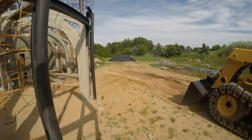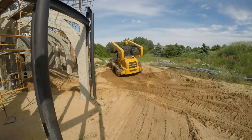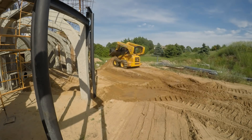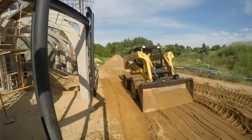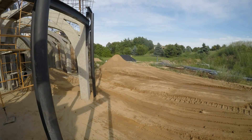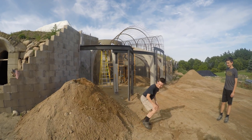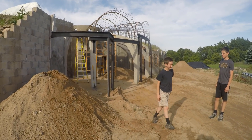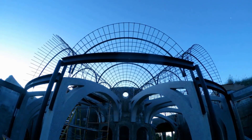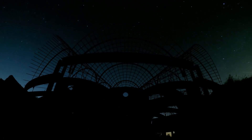I had decided to sell my skid steer because it was tearing up the lawn too much, but one last job was moving some of the sand inside before we built the south wall. I love that skid steer. So that is the steel for the six 30-degree vaults all in place. There are four more special vaults, but I'll break that off as the next video.